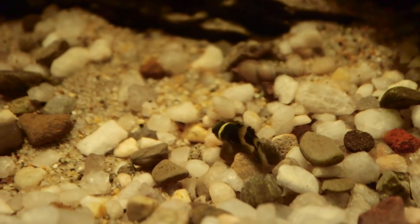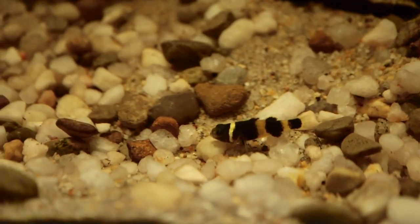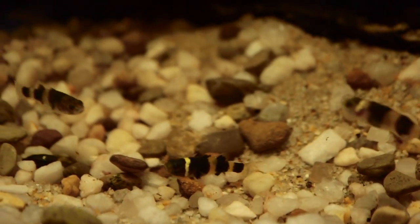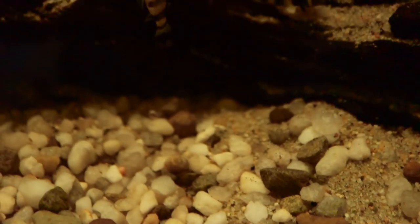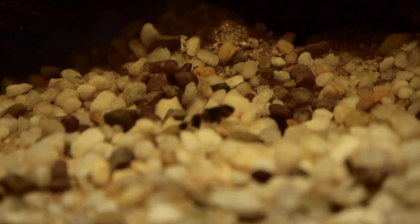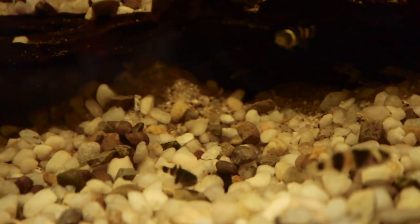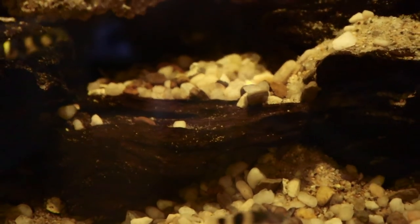I haven't had them for very long, but I'm hoping to maybe get them to spawn in the future. I'm currently keeping them in brackish water, and some of my research has told me that if you add fresh water to the system it kind of triggers spawning behavior. That might be something I'll try — during some water changes, maybe add more fresh water than brackish water just to see if I can trigger some of that behavior. I'll probably try that sometime later this summer.